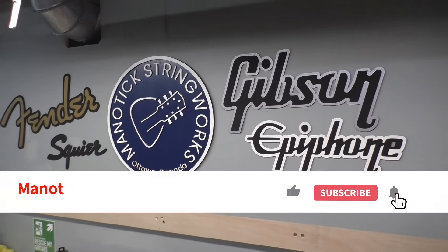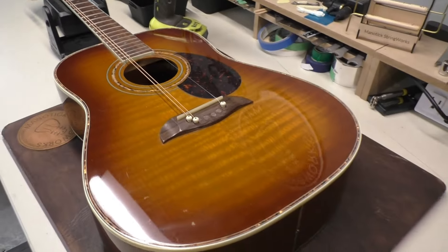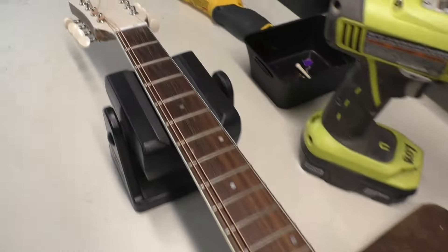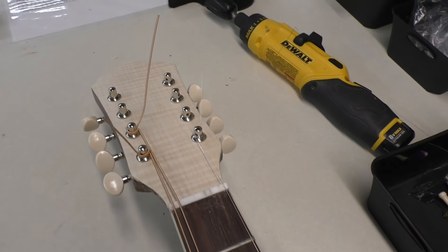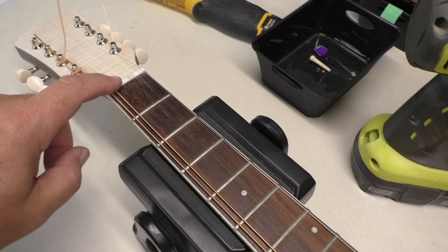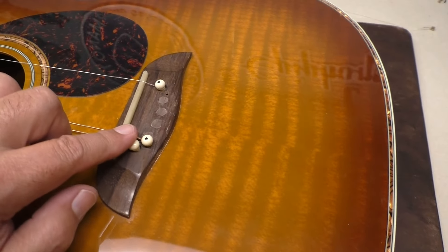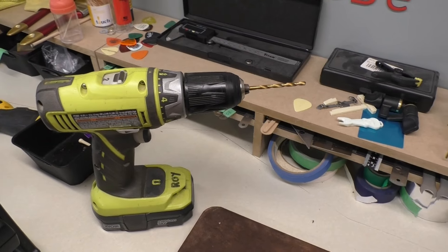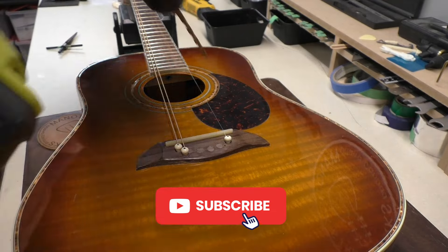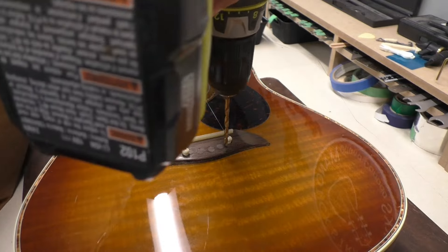Hey there, welcome back to Manotick String Works. We're gonna be cracking on with this octave mandolin guitar build — a mando guitar, I kind of like the sound of that. So I've got string spacing going on here up at the nut and I need to drill some more holes for the bridge pins. I've got the drill ready, so let's drill some holes. Here we go, wish me luck — start off backwards.